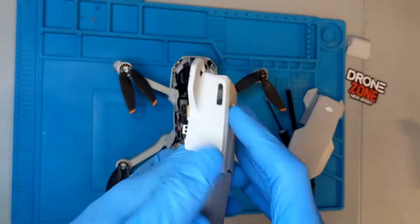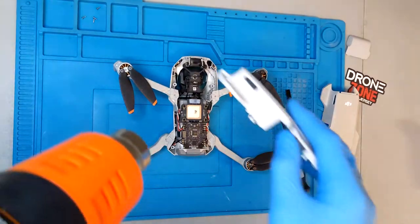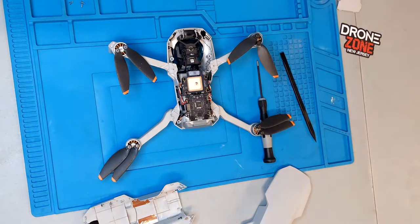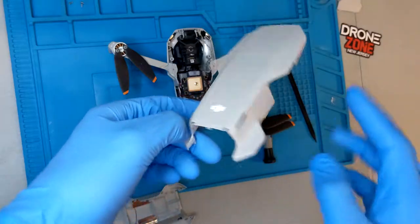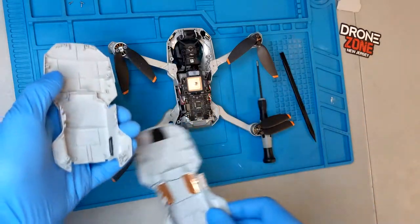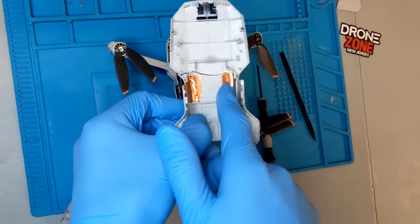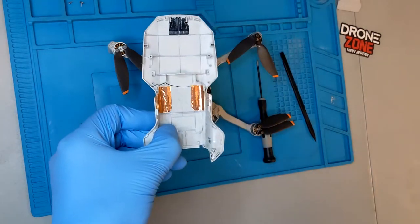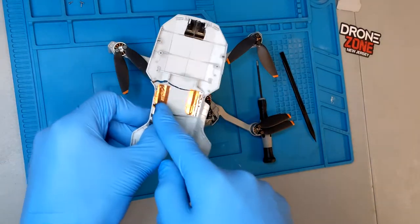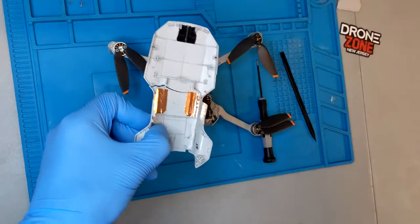Now that that tedious, annoying process is over — it is something the customer will complain about if it's not there, so we definitely take the time to do it. The other thing you're going to want to put on the new top shell that is not included is the foil for your GPS. This helps with electronic noise. We're going to heat that up, remove it, and stick it to the new top shell. This stuff is super delicate, so we usually have rolls of it in the shop, but we're going to reuse the piece from the original top shell.